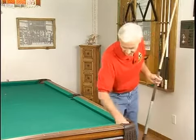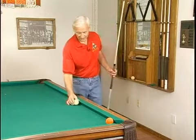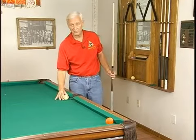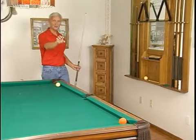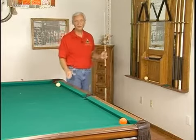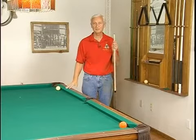Once you've gotten to where you can make that shot from that distance, then move the cue ball back to this distance, then back to the side pocket, back to each diamond until you can get all the way back here and stop the cue ball right there in the corner from this distance. Practice that over and over again, and you'll get a real good feel for the speed that you need to hit every stop shot at.